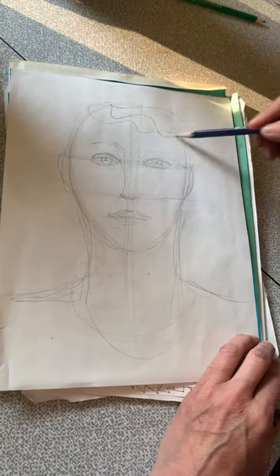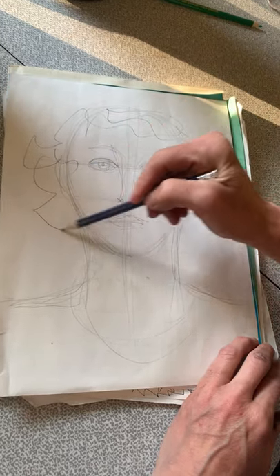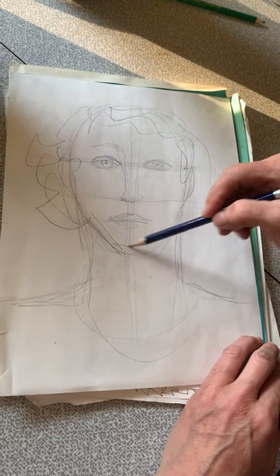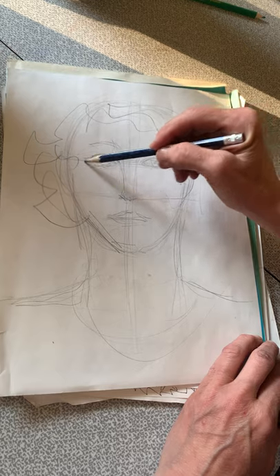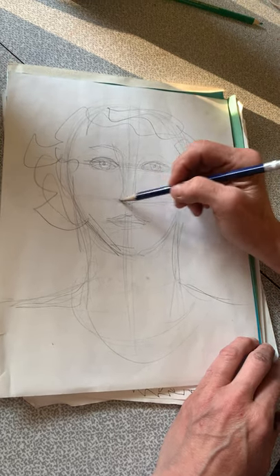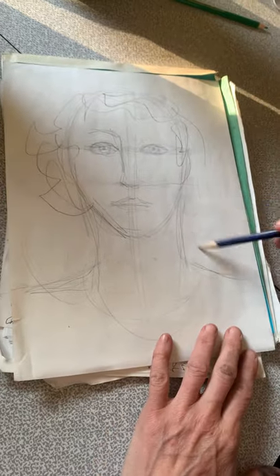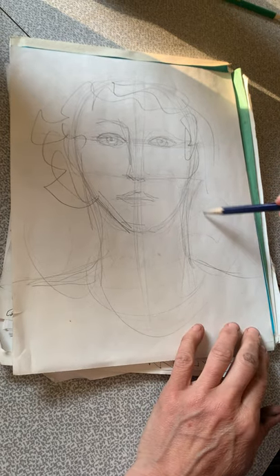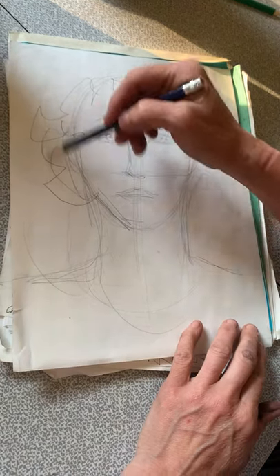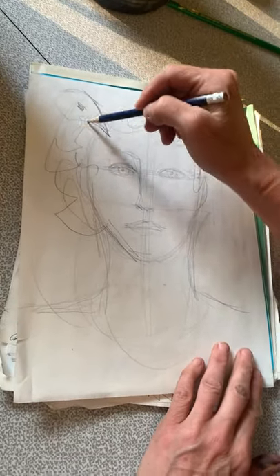Hair — obviously everybody's hair is different. I will post some guidelines for self-portraits. What animal has some symbolism for me? You know what — I love crows. I just do love a crow. So I'm going to have a crow kind of looking over at me.